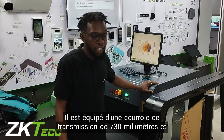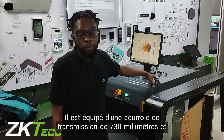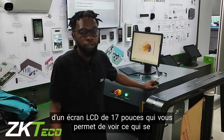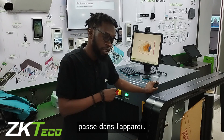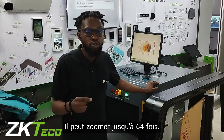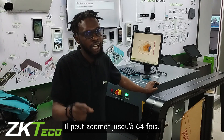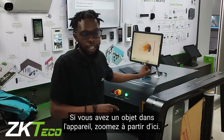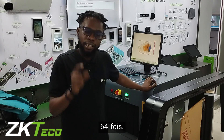This device comes with a 730mm transmission belt and a 7-inch LED monitor for you to see what's going through the device. It can zoom in up to 64 times — so if you have an item of interest, you can zoom in from the interface 64 times.